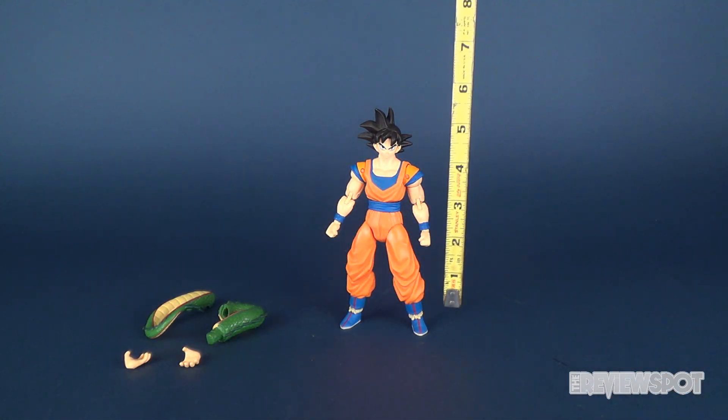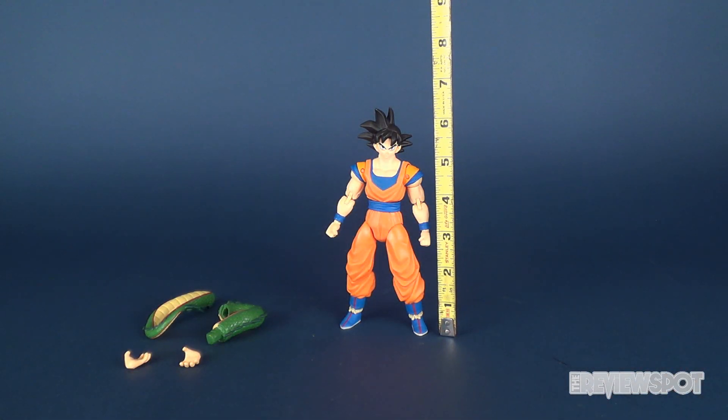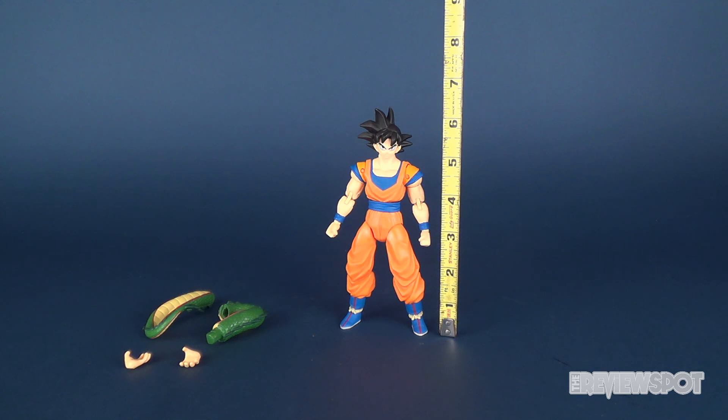Getting out the tape measure. Goku, if you count the tip of his hair, he's about six and a half inches tall.